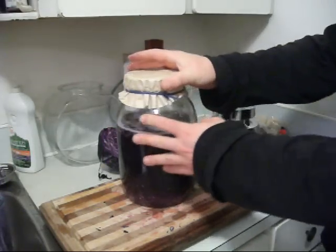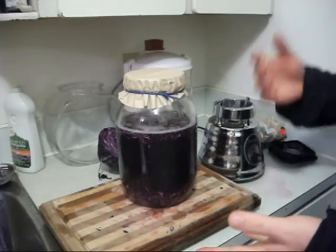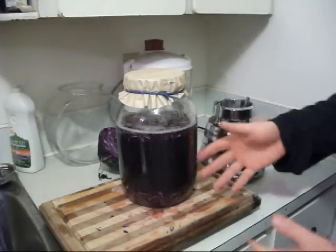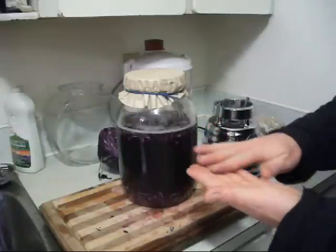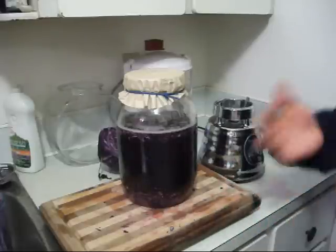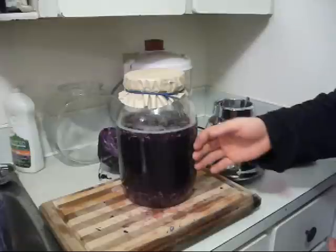The rejuvelac drinks — such as sprouted wheat berries, soft wheat berries, buckwheat, kamut, quinoa, all that — plus the green and purple cabbage versions, all of these are fermented friendly bacteria, which creates a probiotic, a friendly beneficial bacteria for the intestines. The intestines are where we absorb nutrients, and over 60% of the immune system is located there.